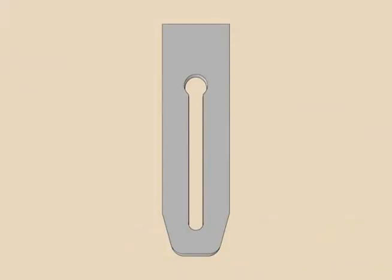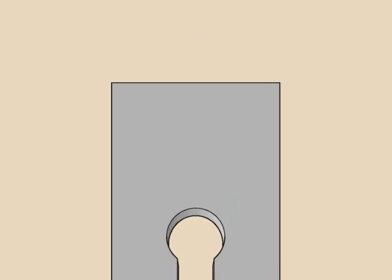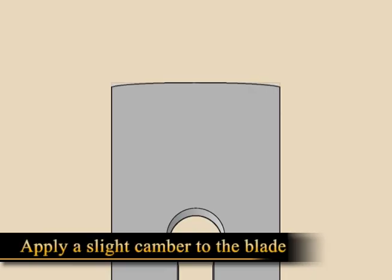As with any hand tool, you're going to want to make sure that the blade is properly prepared. In the case of a smoother, you're going to want a slight camber on the blade just to keep the corners of the blade out of the work.